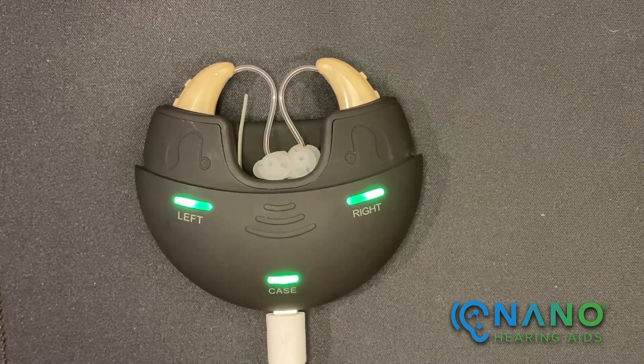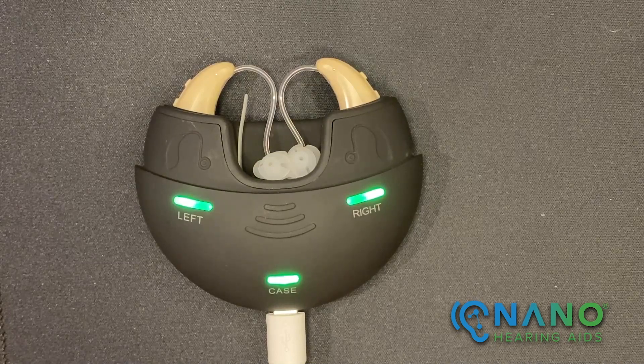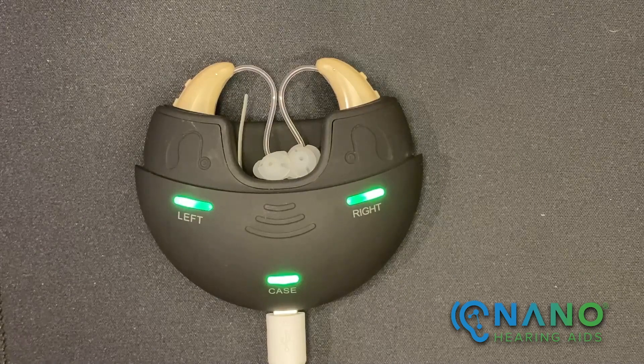Orange lights indicate the charging case or the hearing aids are charging. Green lights indicate the charging case or the hearing aids are fully charged.